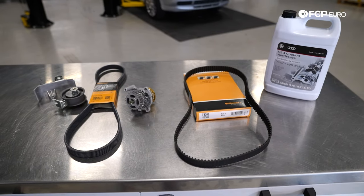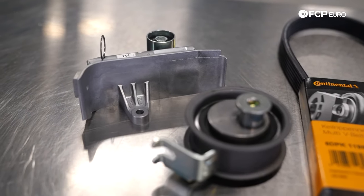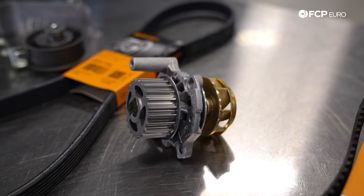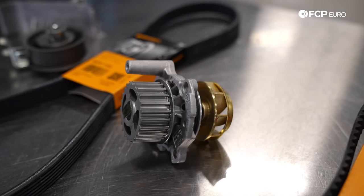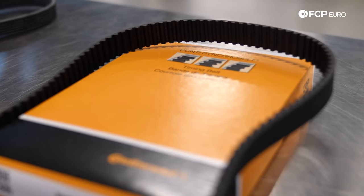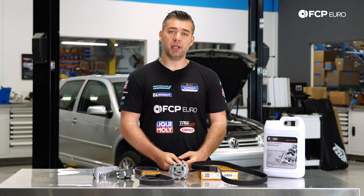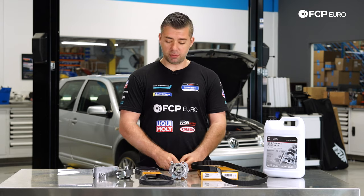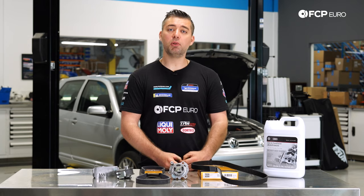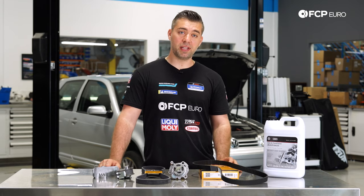Some of the components we're going to be replacing are the two tensioners — there's a hydraulic tensioner and a mechanical tensioner. You're going to have to take your serpentine belt off to get to the belt, so we're replacing that. The water pump is actually driven off the timing belt, so while we're in there it's always a good idea to replace that. Obviously the timing belt, and while you're doing the water pump, you're going to have to replace your coolant as well. The timing belt is part of your basic maintenance. It's a little more involved than just replacing your serpentine belt, but this is a belt — it's rubber, and it needs to be replaced every 75 to 80,000 miles tops.